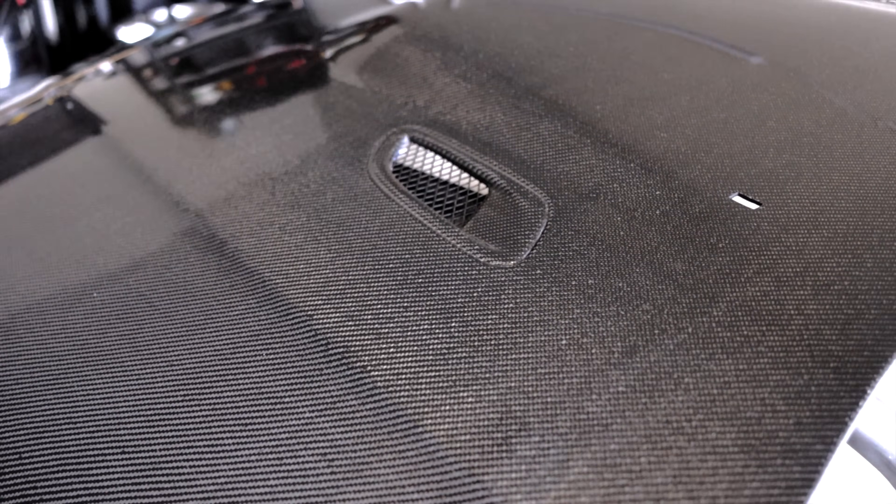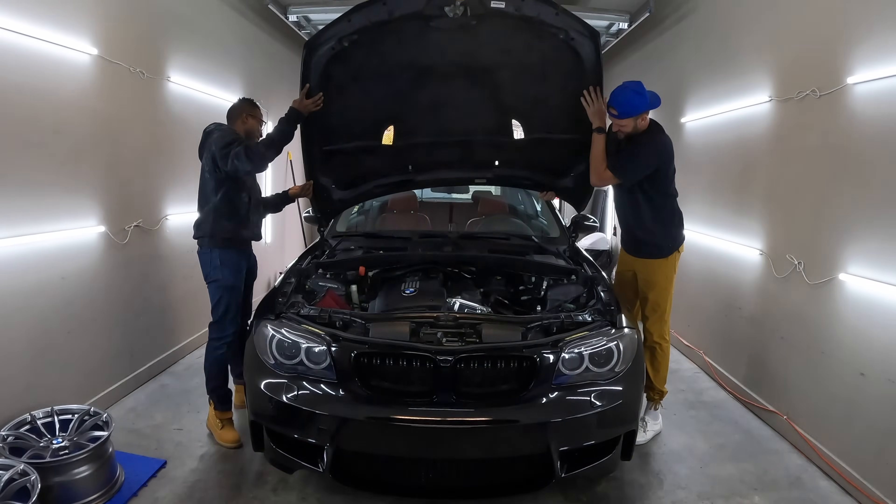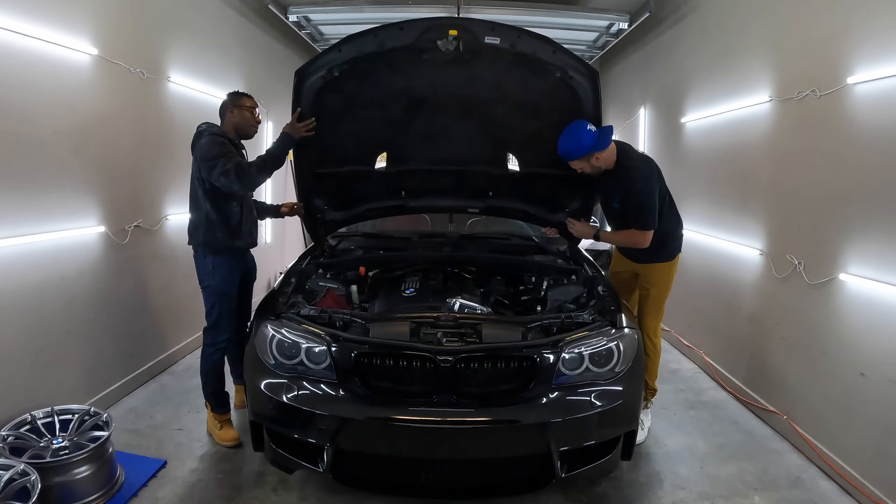Welcome back to the channel. Today we are going to be installing hood pins on the 135. As you guys know, I recently installed a Sabon BM style hood from Keys Motorsports. Originally I was just going to send it without any hood pins, but upon further research I realized that's probably not a good idea — I'm not a fan of losing a hood and a windshield at the same time. So we went with some hood pins I got off Amazon, linked below.